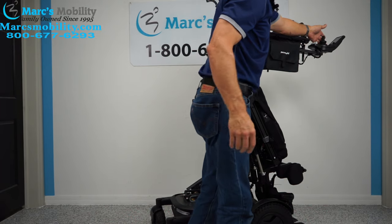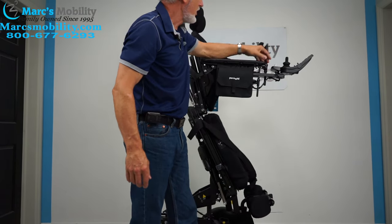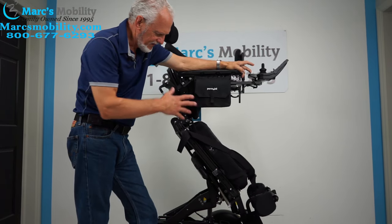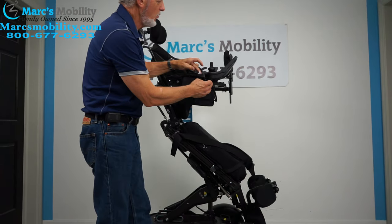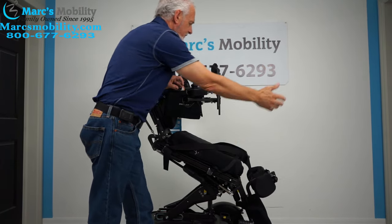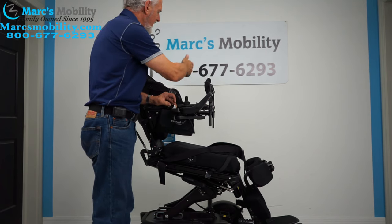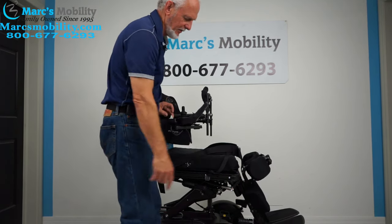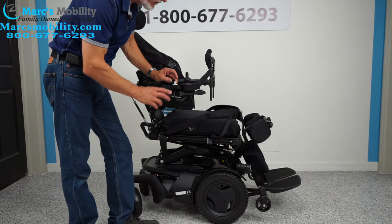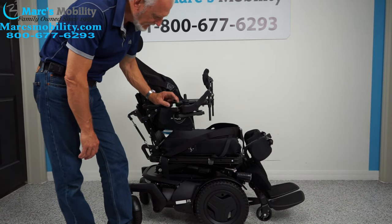Let's bring the chair back and lower the seat. As the seat comes down, let me mention the swing-away joystick — it's right here but you can move it to the side, which lets you get closer to a dining table. If you're left-handed, we can switch the joystick to the left side with no problem. This is one of the few chairs with a 14-inch seat lift — I don't know of any other chair that goes higher than that.